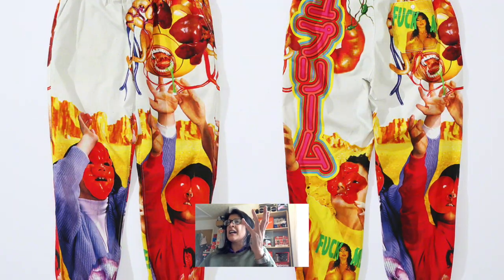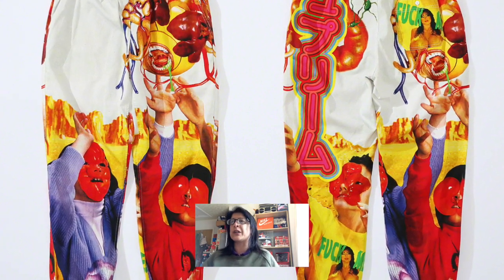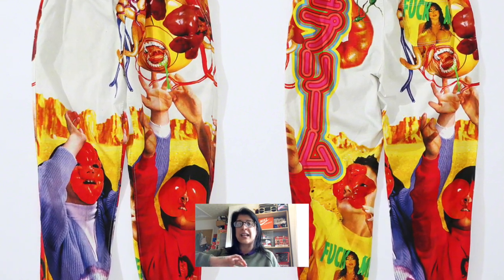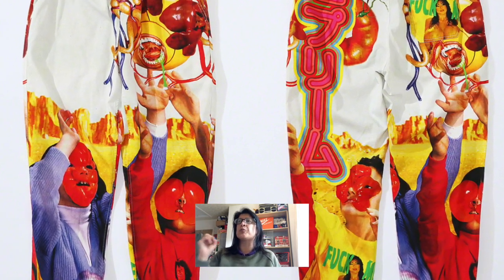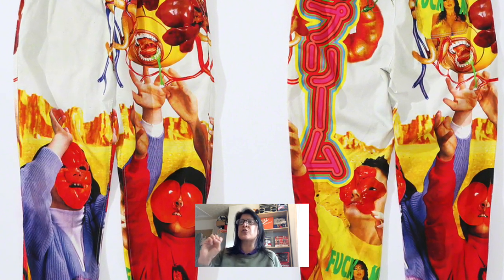Next we have skate pants with a similar all-over print — lots of nice colors. The one thing I love about his work is the typeface: Japanese writing in really bold, bright colors. If some of this stuff was zoomed in with a different composition where you couldn't really tell it was loads of boobs or bowels, I'd probably like it. But I'll be passing on the skate pants.